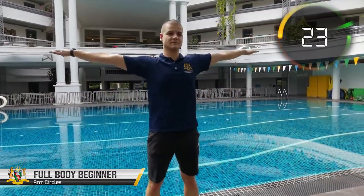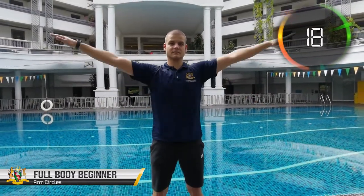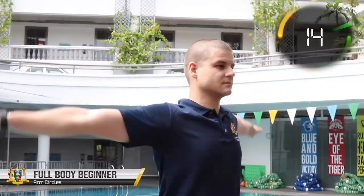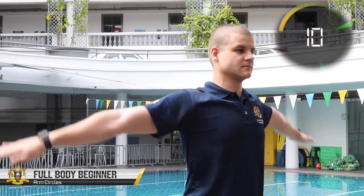This exercise is designed to fully work out your shoulders. Our shoulders are made up of three separate parts or heads: front, side, and back. With the forward circles we are focused on the front and the side parts, whereas with the back circles we're working more on the back and the side heads.